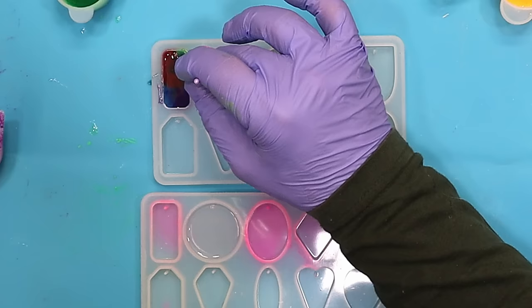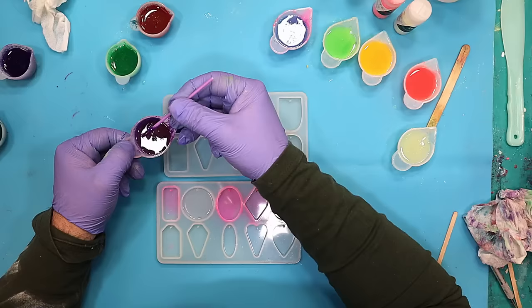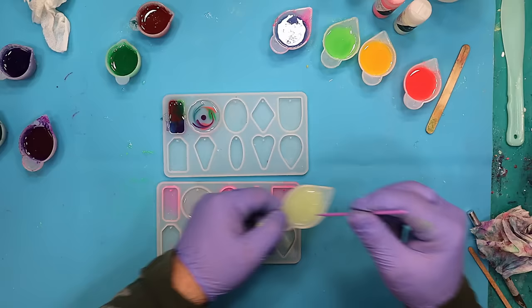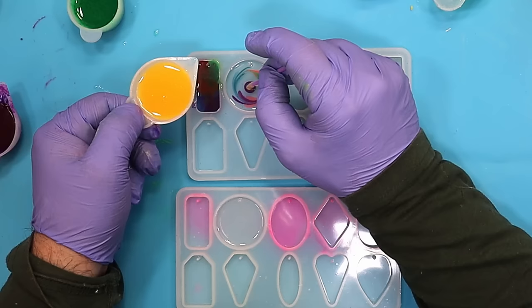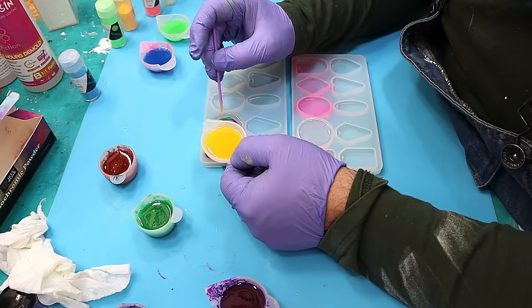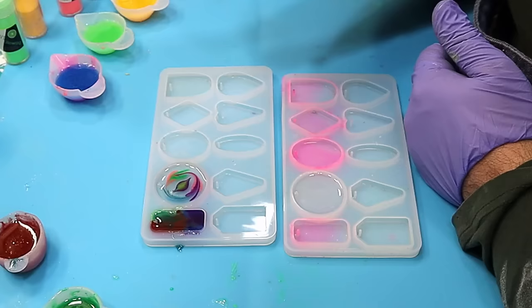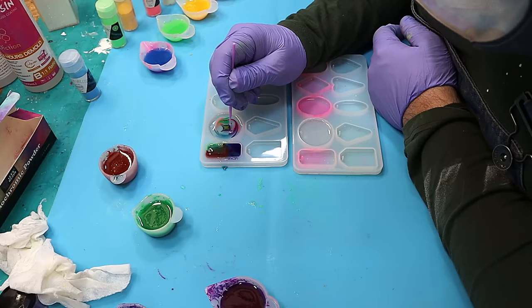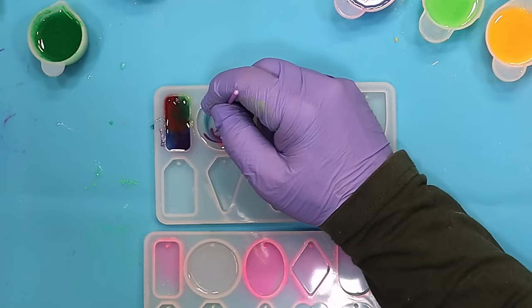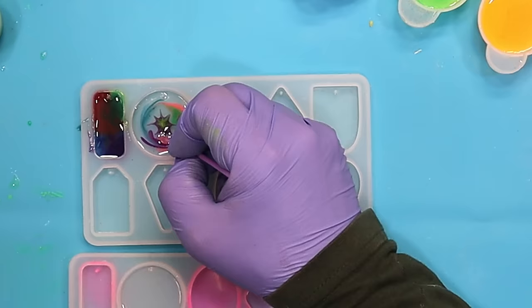Now for this one, I'm going to go through each dot like that, and then in the middle I'm going to put a dot of one colour and a little bit of glow in the dark on top of that, alternating them to get different colours. Then all I'm going to do is pull that out like that. It is going to move around a little bit — if I'd left this for perhaps half an hour to really thicken up it would stay where it is, but I want a little bit of blending.